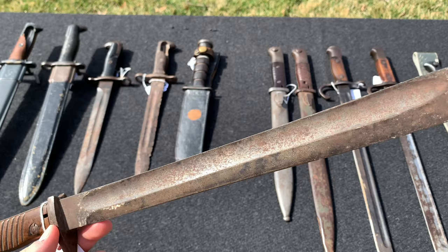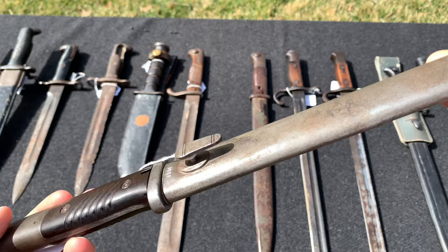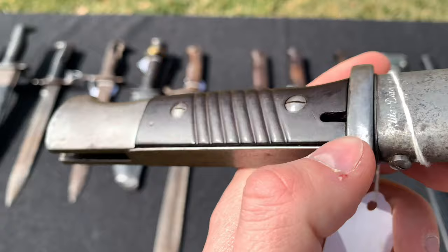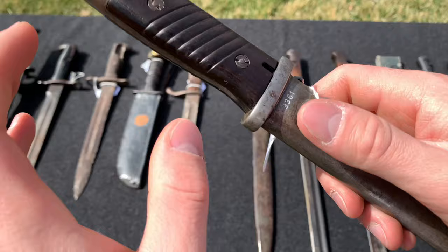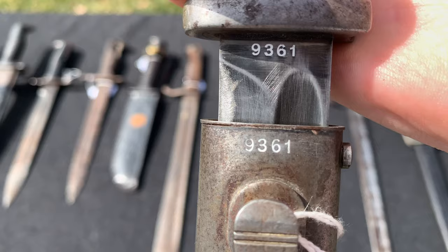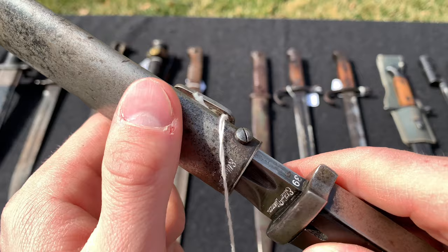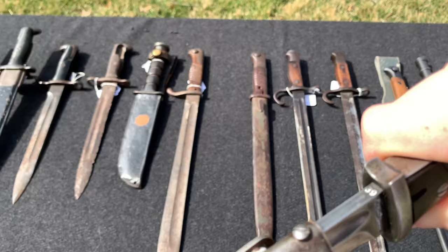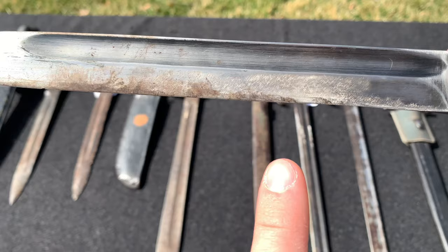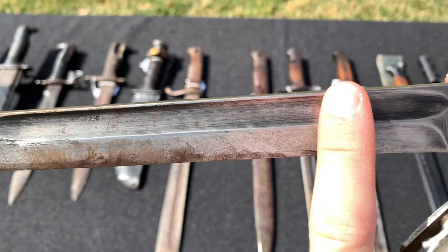This one is definitely one of my nicer bayonets — it's a World War 2 German Kar 98k bayonet in great condition. The Bakelite handles are in near-perfect condition. The finish is gone from the metal parts, unfortunately. What's very cool is that it's a matching-numbers set — you can see '9361' on the blade and '9361' on the scabbard. It's 1939-produced, made by Elite Diamant. The blade is in good condition besides some scuff marks, though it looks like it was sharpened at some point.